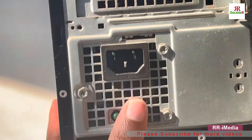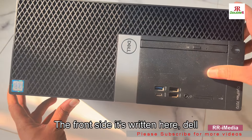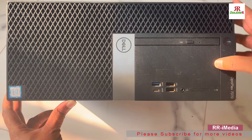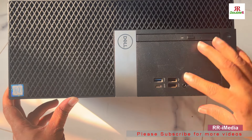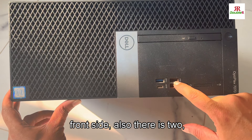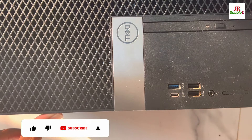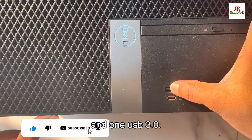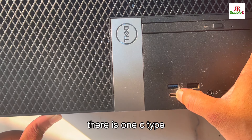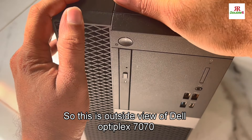This is the power supply. On the front side, it's labeled Dell Optiplex 7070. There is a CD-ROM, and on the back there are almost six USB ports. On the front side there are two USB 2.0, one USB 3.0, and also one USB Type-C port.